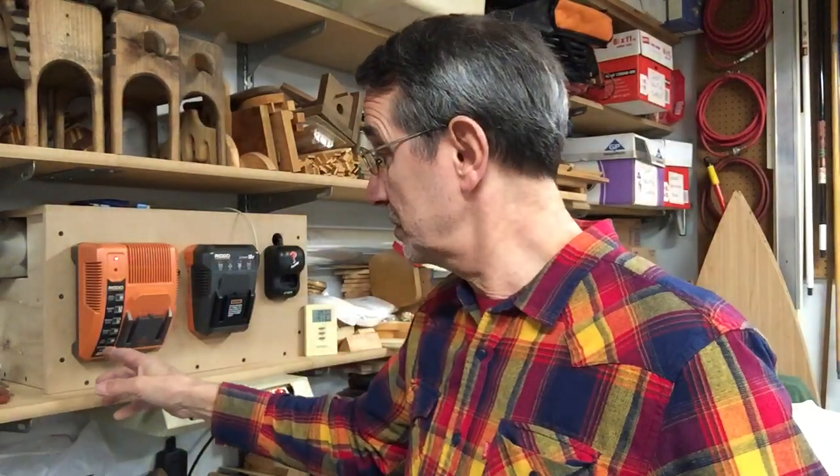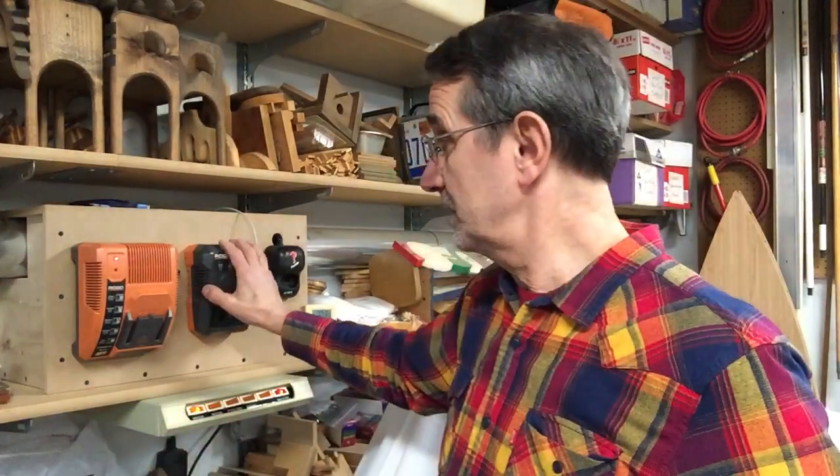When I bought my first set of Rigid drills it came with a charger and two NiCad batteries. The batteries went bad, I called them up and they sent me brand new ones free of charge with no shipping. But she said these new batteries won't charge on my old charger — even though it says lithium-ion right on it. She said I needed a different charger. I asked how much, and she said it's free because I filled out the service agreement, and the shipping was free too. So they sent me two brand new batteries and a brand new charger for free.